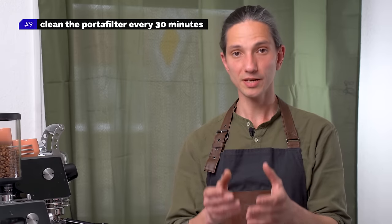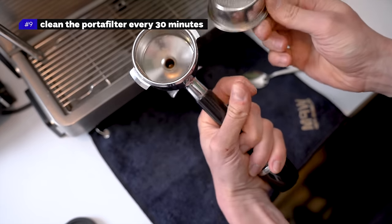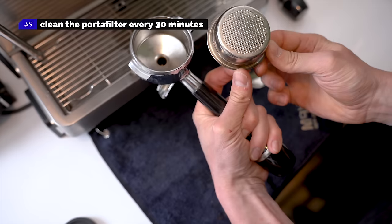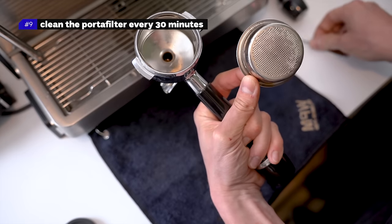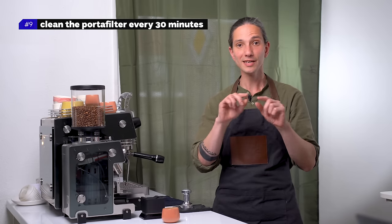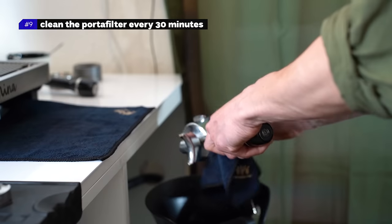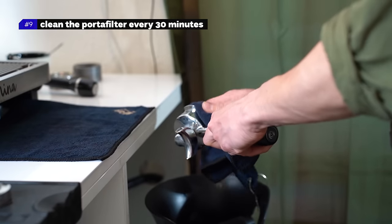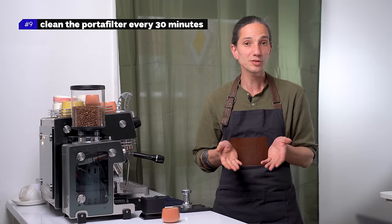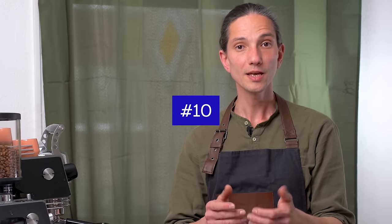Number nine: clean the portafilter every 30 minutes. Clean the inside of the portafilter and the whole basket every half an hour. Coffee oils tend to build up under the basket and in the spouts — when you make new coffee, it flows through the already extracted residues built inside the portafilter. Also knock out the puck after every espresso; by leaving the puck in the group, the coffee oils will continue to dissolve slowly and stick under the basket.